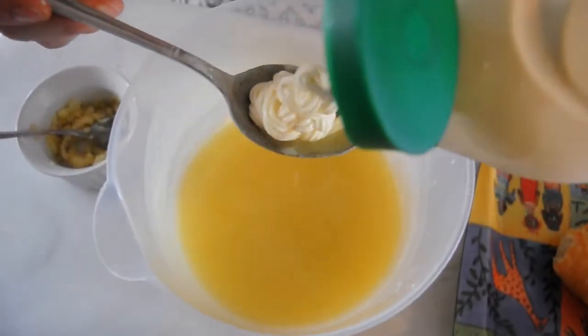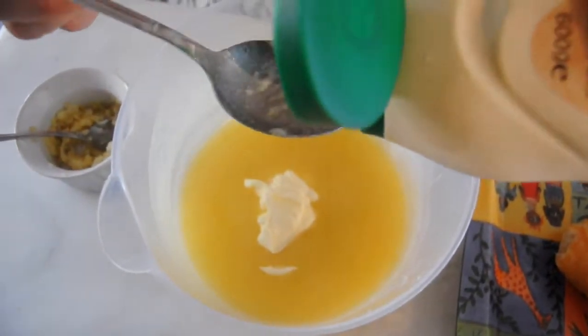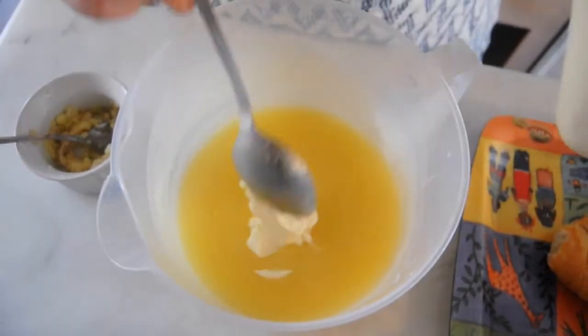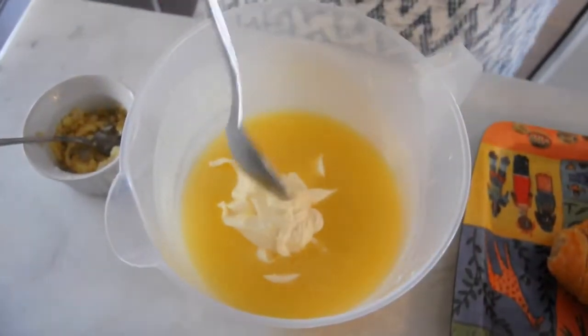That is mayonnaise. Yes! It gives it a bit of a tang and it makes it creamy. So in 250 grams of butter, I'm adding three tablespoons of mayonnaise.